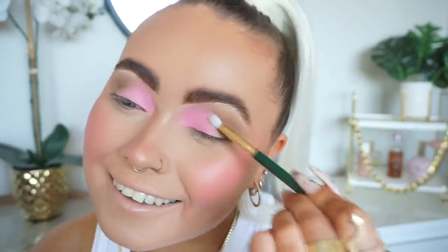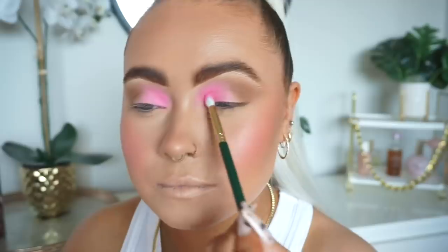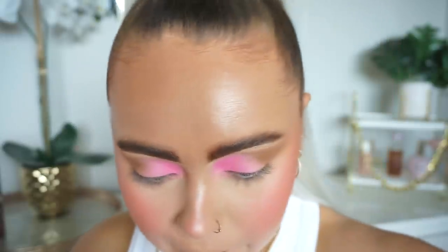That looks classy — not to tip my own horn but that looks actually so so nice. This would be perfect for like a summer night or a summer party. While that base is still a wee bit tacky I'm going to go into the Royal Rose palette and take a shade. Actually I'm going to go to the Be Perfect Cosmetics palette and take Lily — it's a bit more pale and that's what I want, just putting a bit of pink all over the lid.